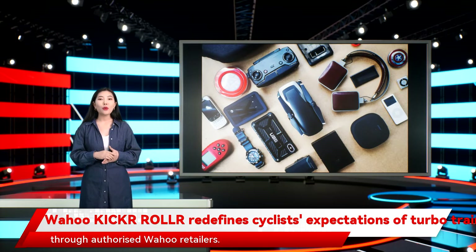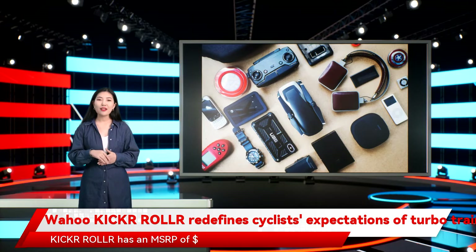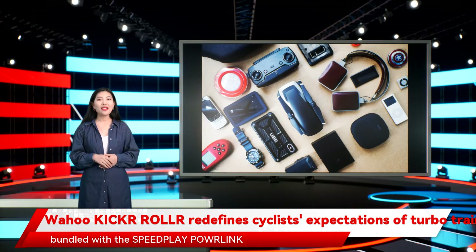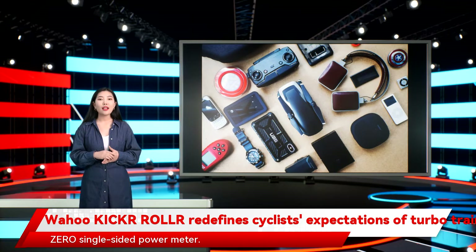The Kickr Roll has an MSRP of £799.99, with bundle pricing up to £1,199.99 and £2,071.00 when bundled with the Speedplay Powlink Zero single-sided power meter.